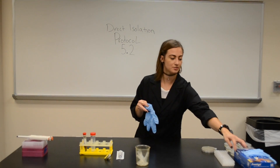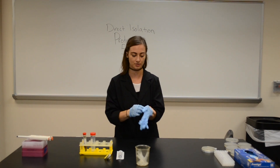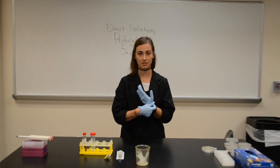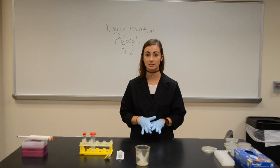Once you have obtained your sample from the environment, you are going to need to filter out the unnecessary materials that are with it. Since I'm in the lab, I have my lab coat on, my gloves, my closed-toed shoes, my hair pulled back, and my table has been aseptically cleaned.